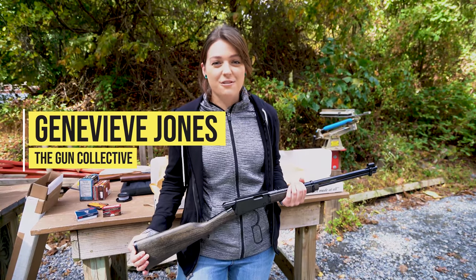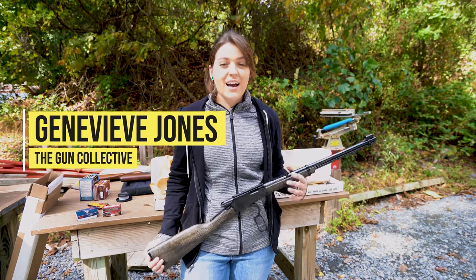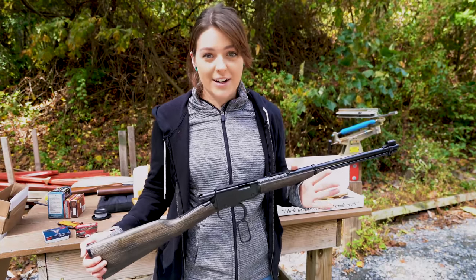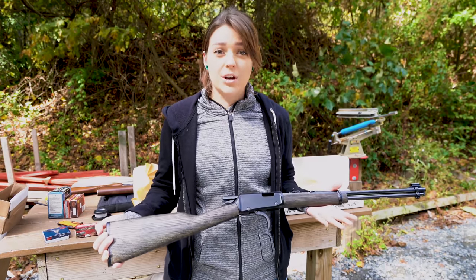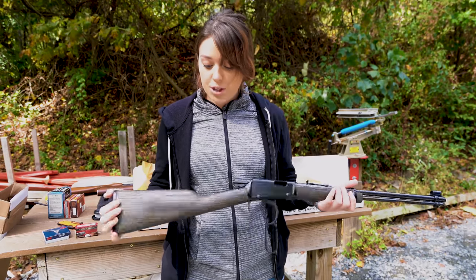Hey guys, welcome back to the Gun Collective. My name is Genevieve and I am here at the range with John today. I am super excited — I'm holding the very brand new Henry Garden Gun. First, before I even begin, how cool is this wood? I'm obsessed. It's got kind of a greenish hue to it, which is my favorite.